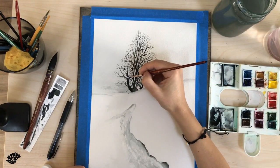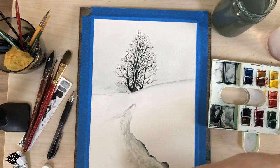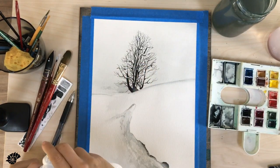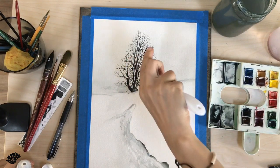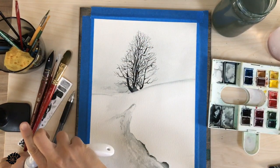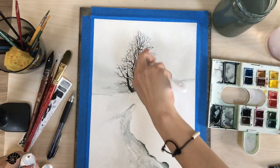I'm not putting white everywhere — I'm choosing the branches that are darker. Darker branches are closer and they're going to have more visible snow. Now I'm splattering the same white gouache on top with a toothbrush. And that's it.